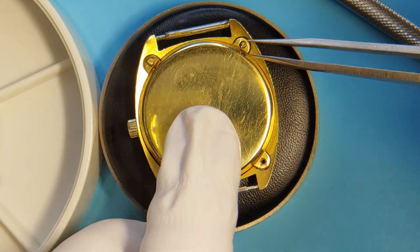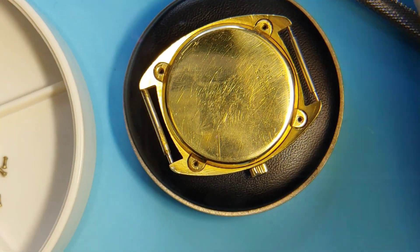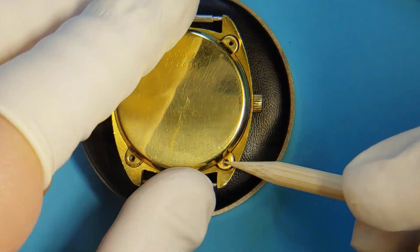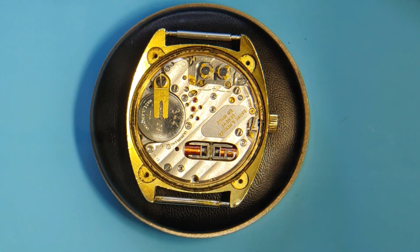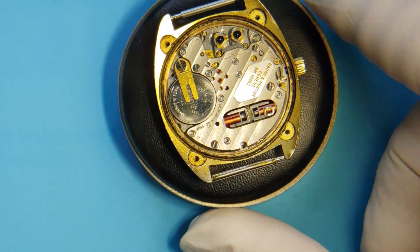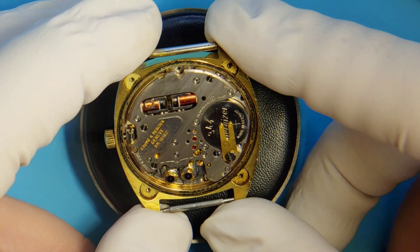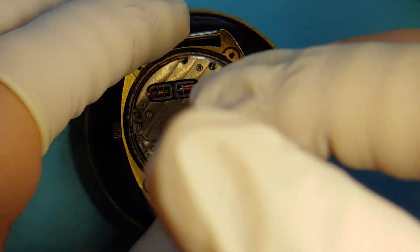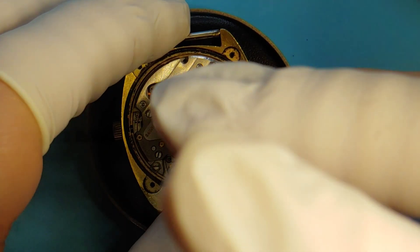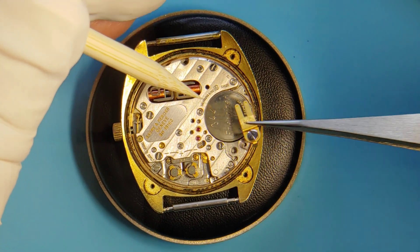Now we are going to continue by removing the case back, which is held in place by 4 screws. Then we are going to test the battery to make sure it has good current and voltage, and then we are going to proceed with the examination of the index wheel. I am pretty sure the battery is not bad because the watch hums, so it vibrates, but I want to show you that the battery has current and voltage.